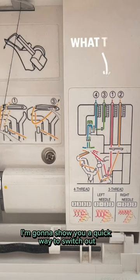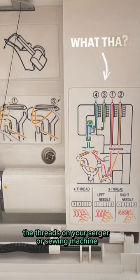If you aren't using this trick already, I'm going to show you a quick way to switch out the threads on your serger or sewing machine.